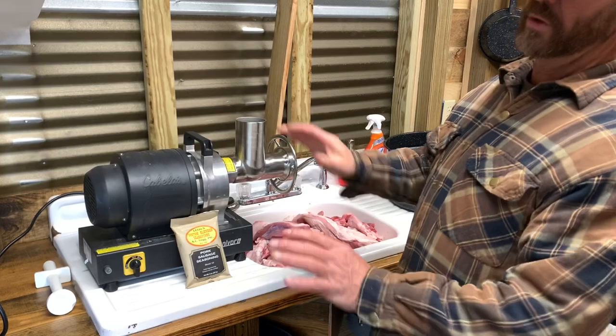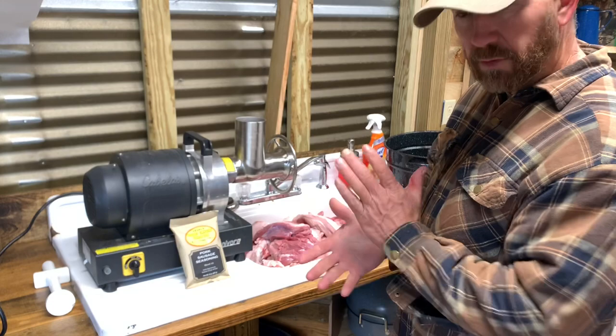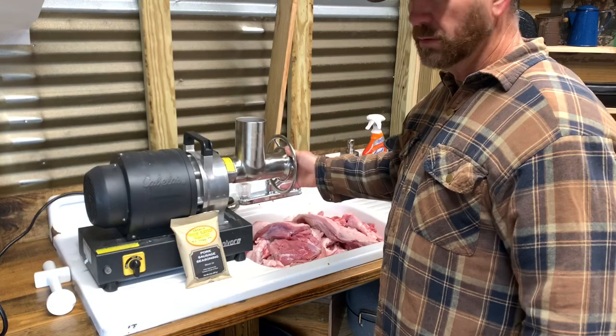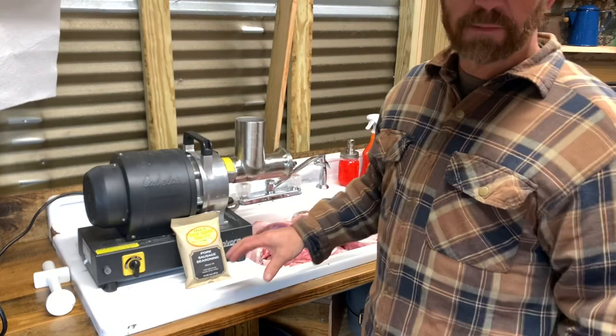You can use whatever you want, you can mix your own up. What I've done on this — I'm not going to make smoked sausage, so I'm not going to stuff it in the casing and smoke it. I'm just going to grind it — first with the coarse knife, or blade, whatever you call it.